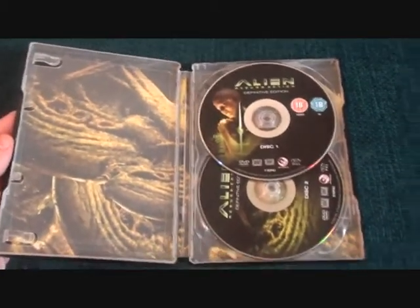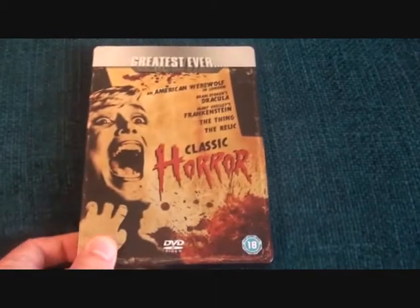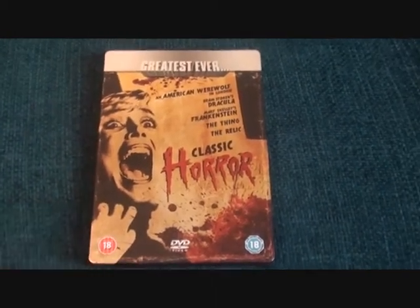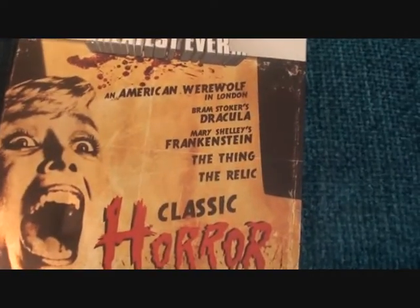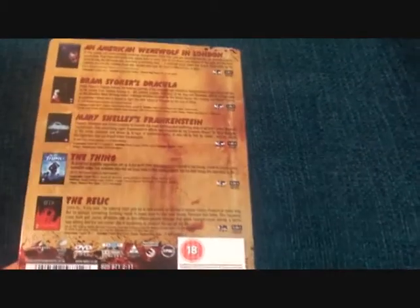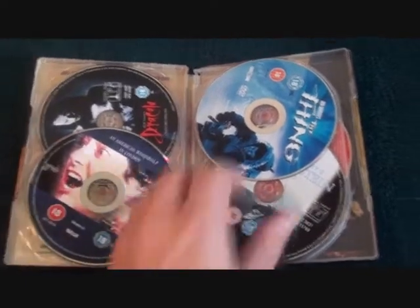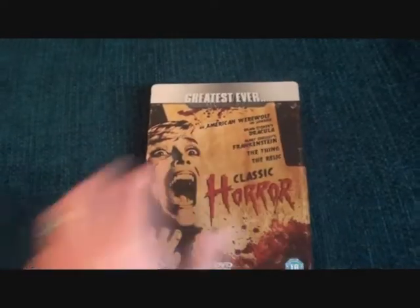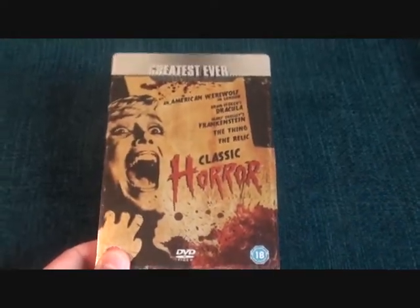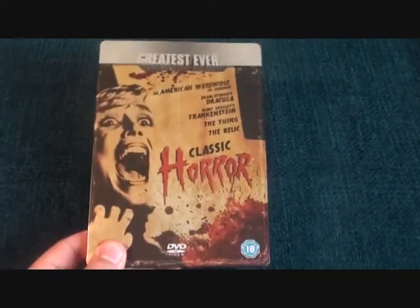The next one my wife actually got me — she found this at a car boot sale and paid five pounds for it. It's Classic Horror Greatest Ever, featuring five movies — a pound a movie, you can't go wrong. I have all these movies already but it's a steelbook, what can you do? We've all got that steelbook addiction. As you can see there are the five movies inside — very nice, very happy to have it. I think I've got a good wife; she supports my addiction.